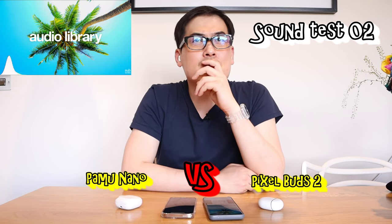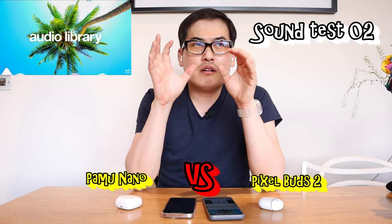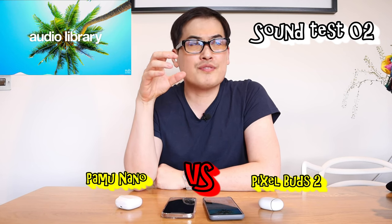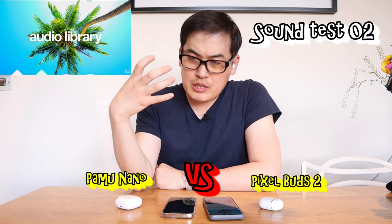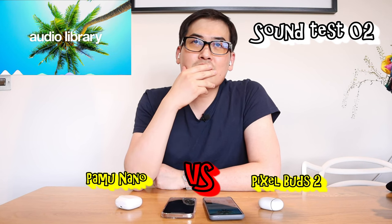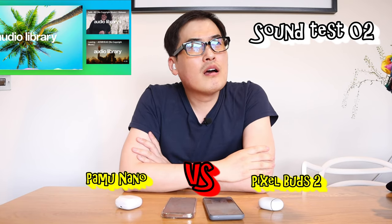What about the beats? The beats seem to be on the same level, but the sharpness of the Pamu Nano is stronger, and because of that the overall sound of the Pamu Nano is better. I'm really blown away with this actually.